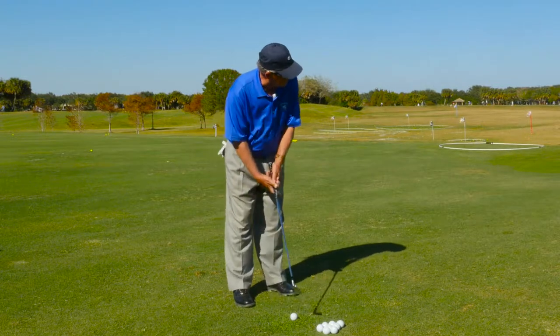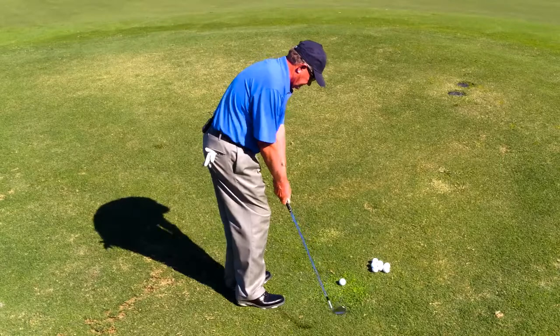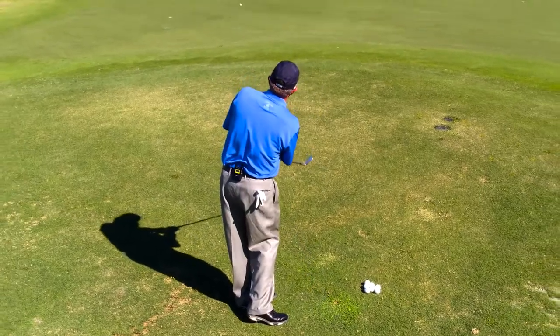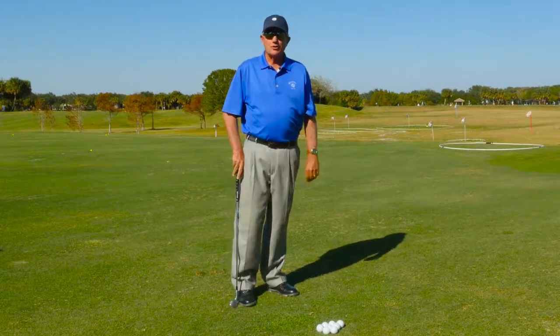We'll do one for you here. So we start with the heel slightly up, it stays up, and then it comes up more on the way through. Hopefully that'll help you with your short pitches.